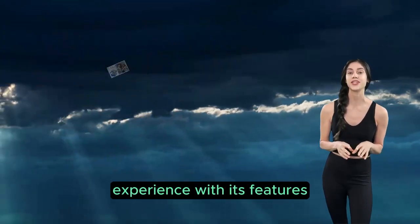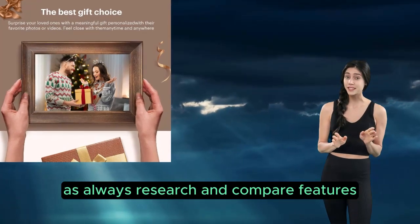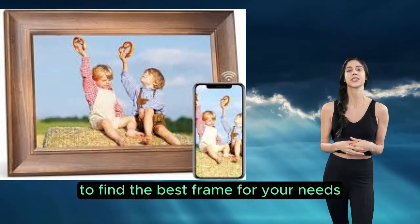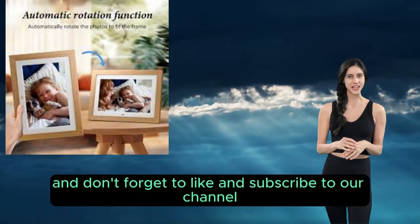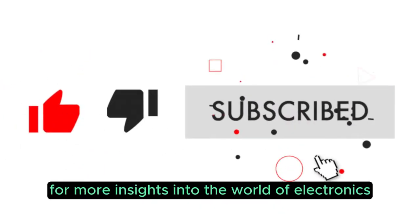Final thoughts: Budge Saw delivers a good user experience with its features, but its limitations should be considered. As always, research and compare features to find the best frame for your needs. Thanks for watching, and don't forget to like and subscribe to our channel for more insights into the world of electronics.